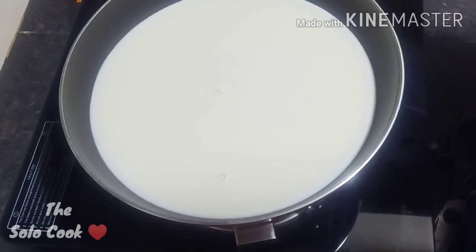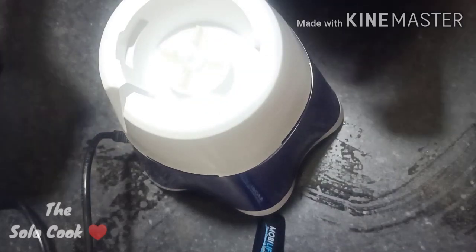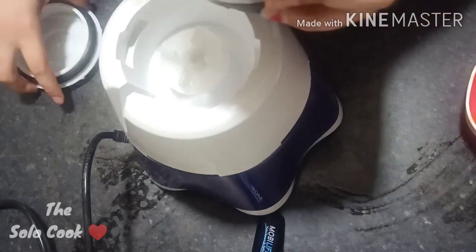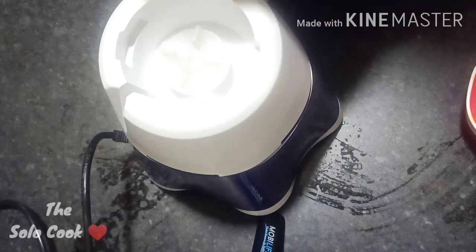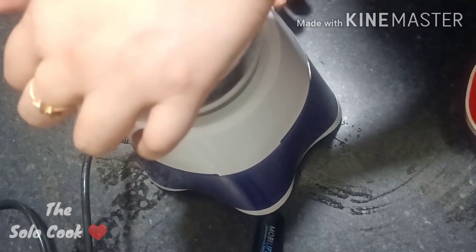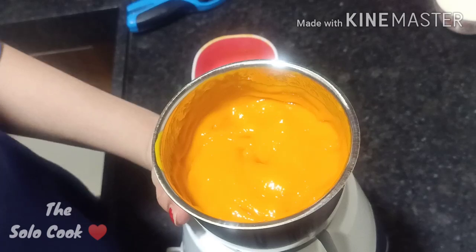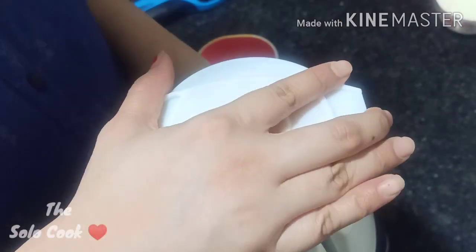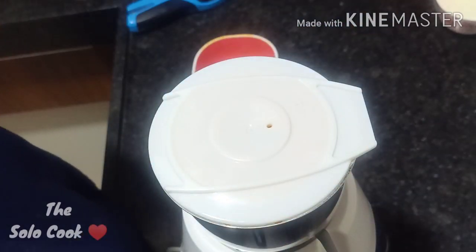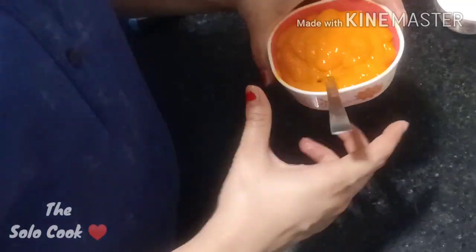We will keep stirring from the bottom of the bowl while the milk boils. Meanwhile, we will make a mango puree — without water or milk, just the mango. Our puree is ready. We will blend it smooth and set it aside.